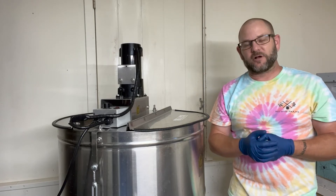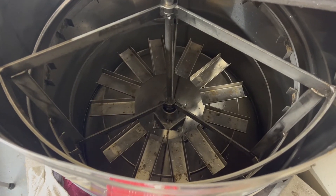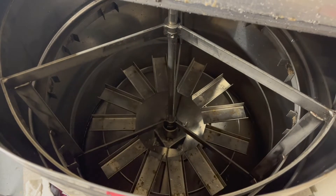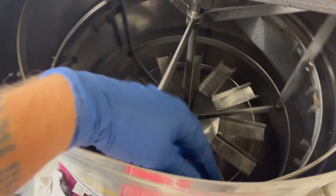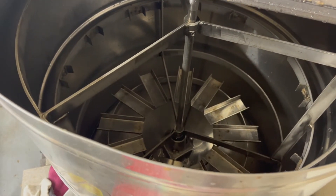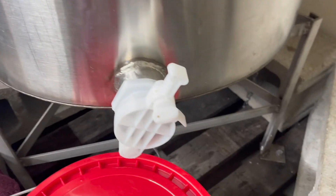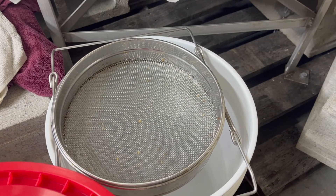Let's take a look inside this extractor. This is a 12-frame extractor and the carriage inside allows your frames to sit perpendicularly. You load all your frames and the whole carriage spins. The honey flies to the outside of the extractor, runs down the tank, and collects at the bottom. There's a honey gate here that you open to release it right into your bucket with the two-part strainer in it.